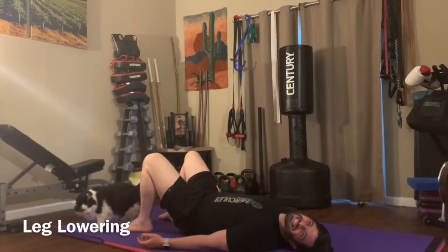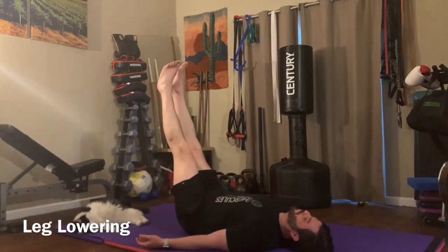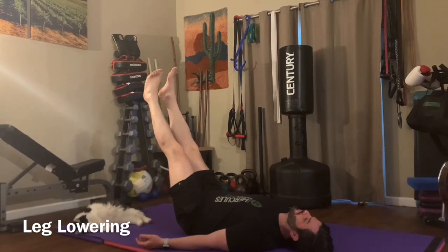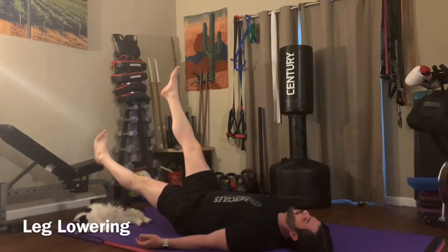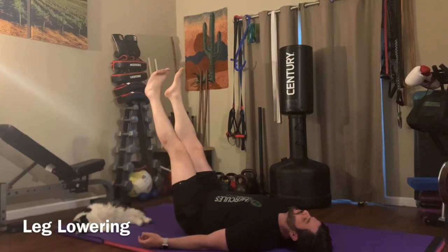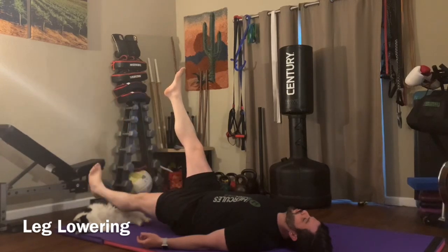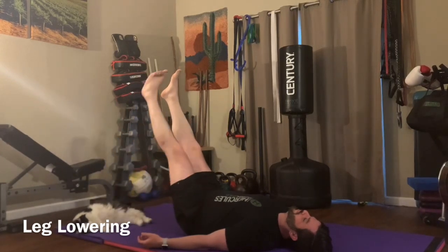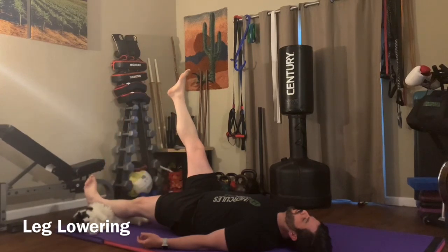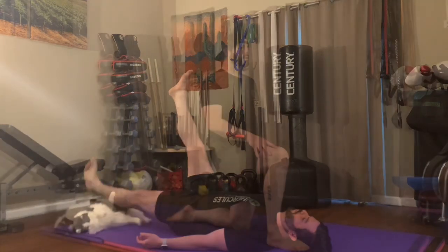Leg lowering two. You're going to start by laying on your back and kicking both legs up towards the ceiling and straighten your legs as much as you possibly can. You're going to drop one leg and exhale, and as you do that, you want to tuck your ribs into your hips and try to blow all the air out of your lungs. Big exhales. Take your time and you want to control your spine as you drop your leg. Try to keep both legs as straight as possible throughout the whole movement.